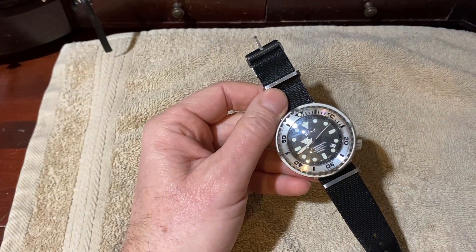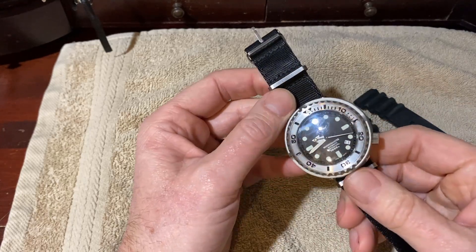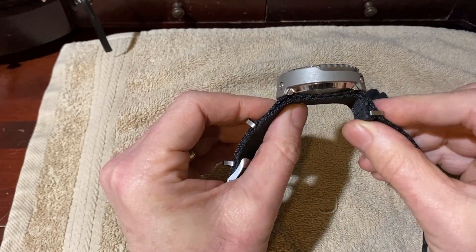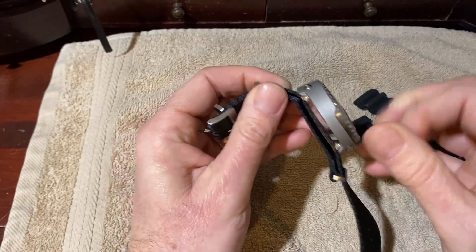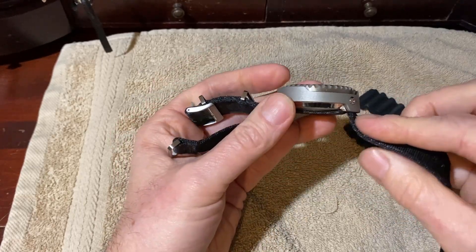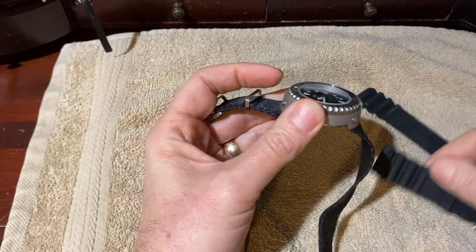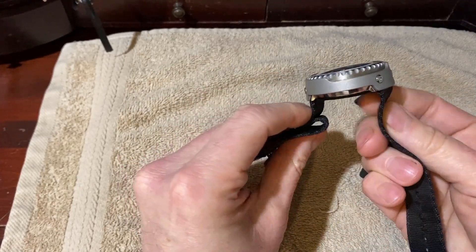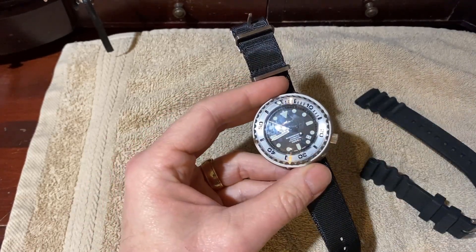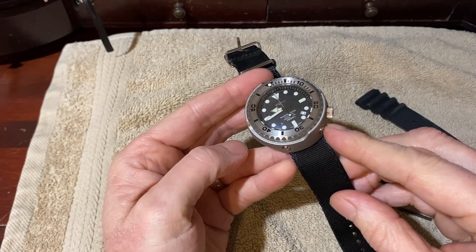You can see I have it on a NATO strap. It came with a pretty decent quality rubber strap, but the problem is the shroud. If you look at the shroud here you can see the way that it's designed — the strap has to exit from the bottom. In fact, even getting this NATO strap on was a significant challenge. I'm going to take this shroud off using this little allen wrench and we're going to take a look and see what options we have.